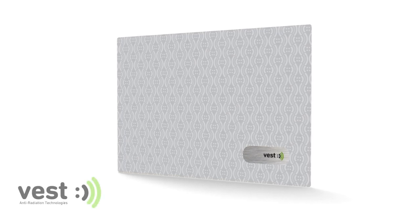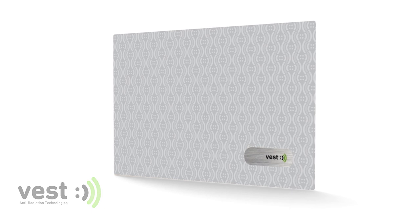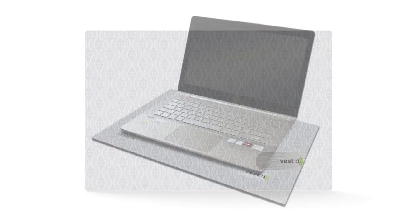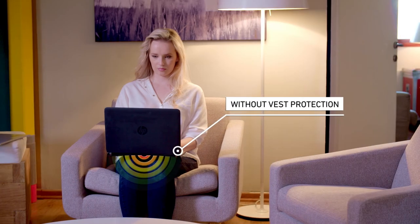Vest Laptop Radiation Shield is a highly comfortable laptop pad, minimizing your exposure to heat and radiation emitted from the laptop battery, Wi-Fi antenna, and cellular antenna in relevant models. Our tested and proven laptop pad reduces your radiation exposure levels to minimum.